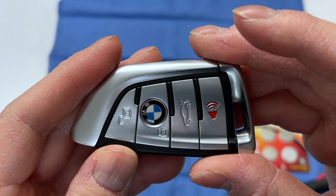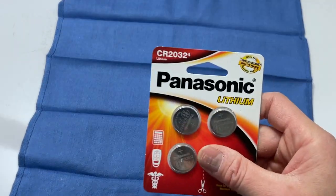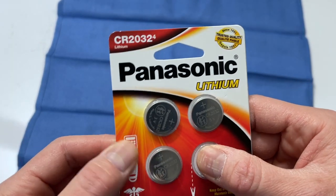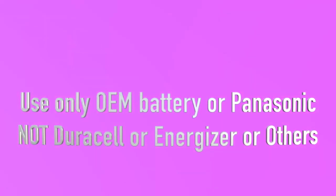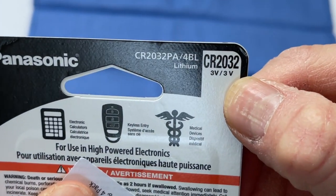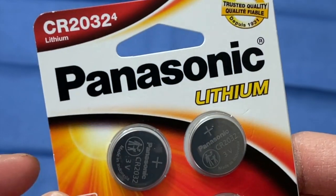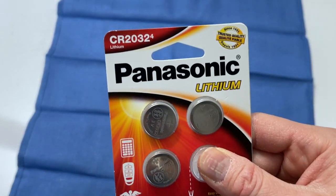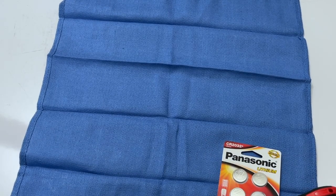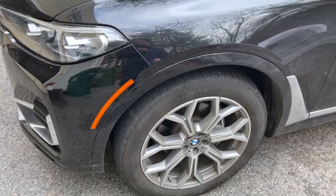It's back together. Of note — I've been reading the forums on the BMW website and they highly recommend using Panasonic, not Duracell, not Energizer, not off-brand. So the pro tip here: make sure you get Panasonic. It does say 3 volt on the back, same as Duracell, but make sure you get Panasonic.